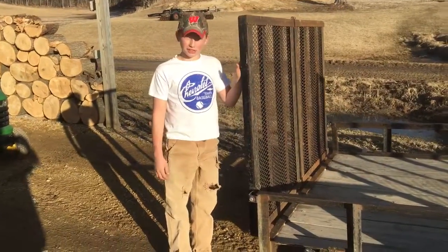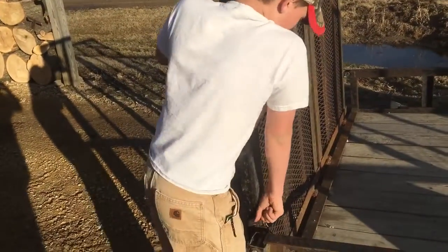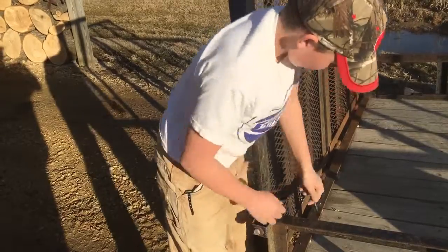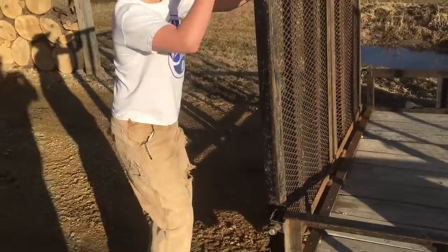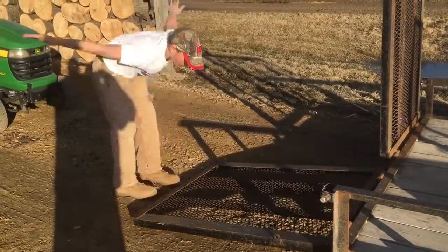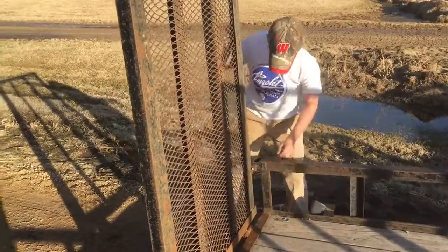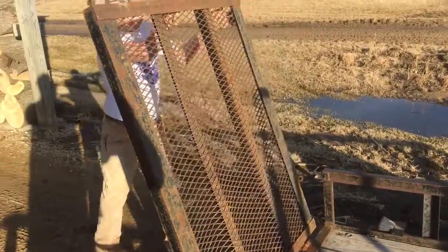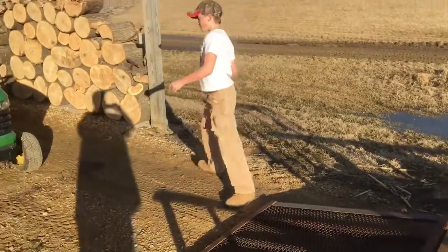The first thing you're going to do is take the pin out of the trailer gates and slowly let it down — watch your fingers while you do that. I'm going to do that to both of them. Now I'm going to drive the lawnmower up.